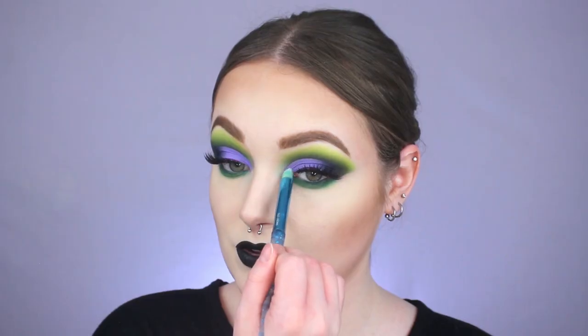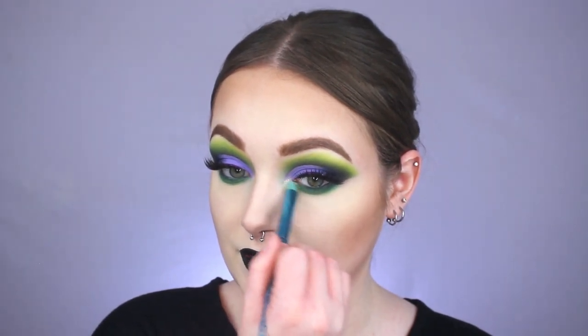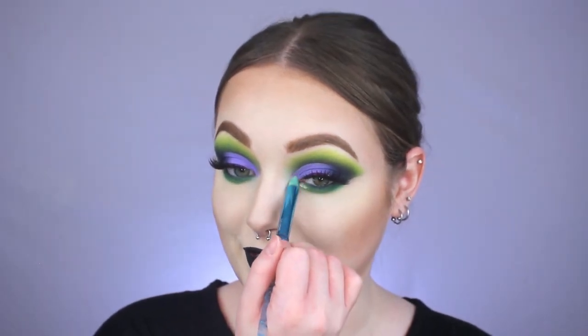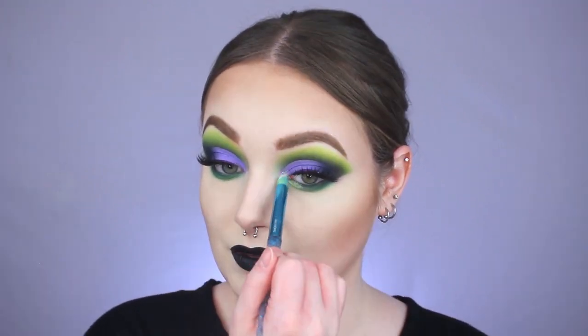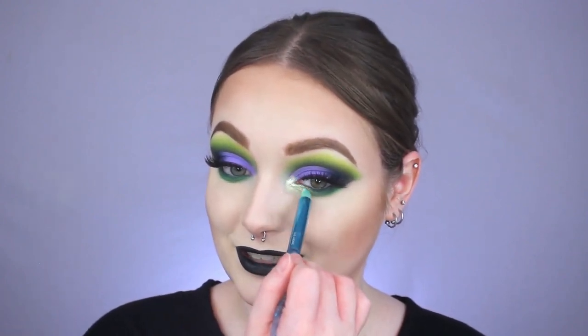For the inner corner highlight, I'm going back into the palette and using the shade Jawbreaker. Using a little brush from Moda, I'm packing this into my inner corner and also bringing it underneath the inner tear-duct area to open up the eye. That is a pretty inner corner highlight! I'm building up a second layer to make it super crazy blinding — and yeah, this is definitely it. Such a pretty color.